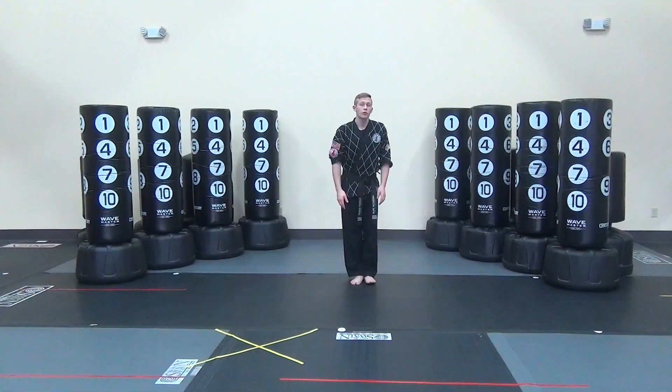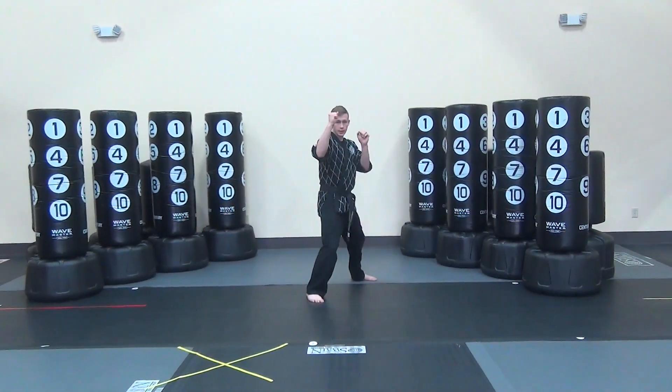I'm here from American Dojo Martial Arts. Today we're going to be in Cycle 1, Level 3, White Tip 37. Kick combination, starting off with a good fine stance.